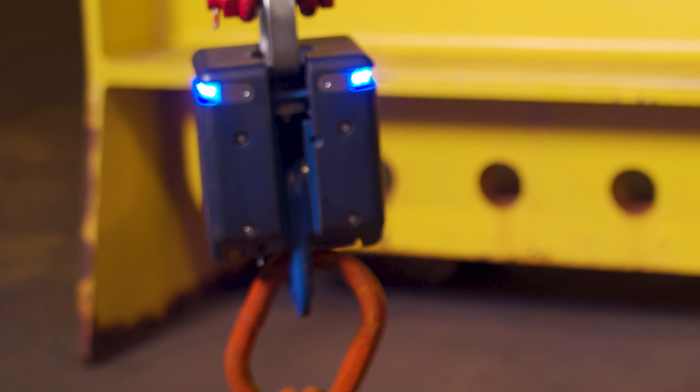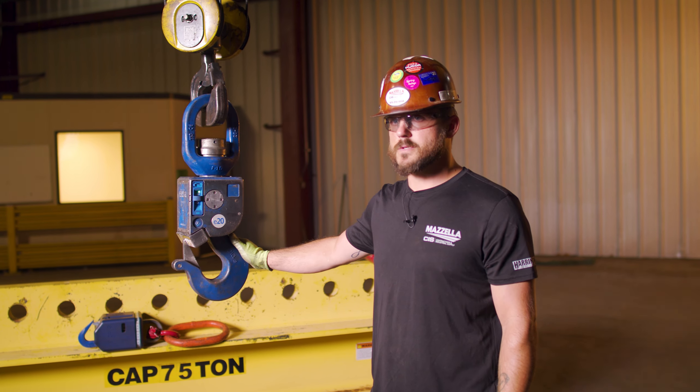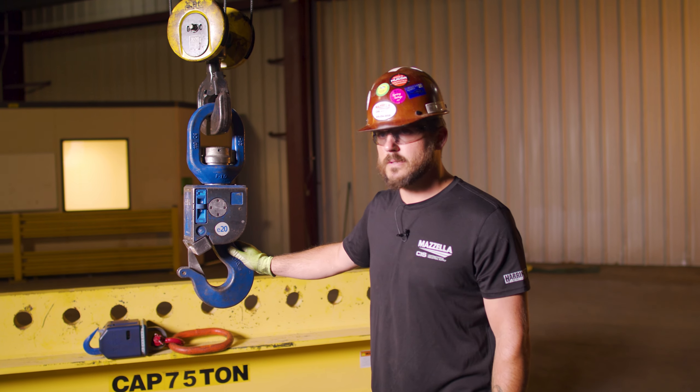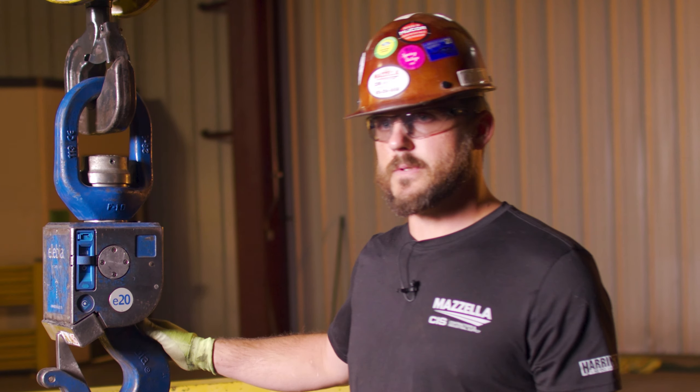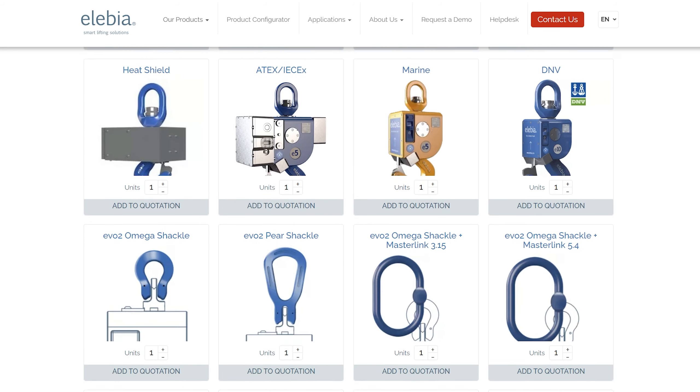Some things that set the Elebia Auto Hook apart from the rest would be the many different configurations, many different upgrades, and many different capacities. From a reliability standpoint to a customizable standpoint, it's top of the list.